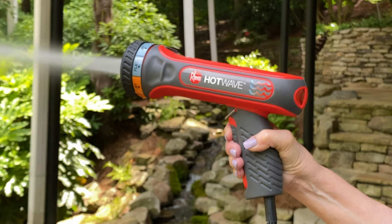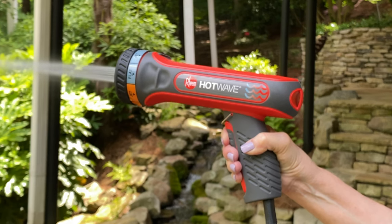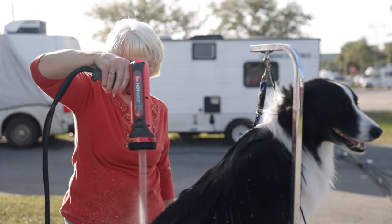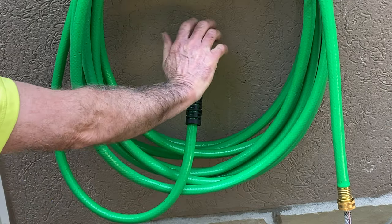HotWave will heat water utilizing all power available. However, the temperature of the heated water may vary due to many conditions, including high water pressure to the home.